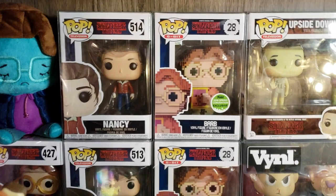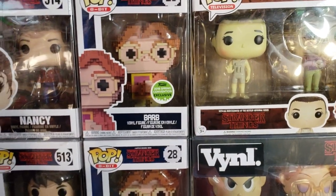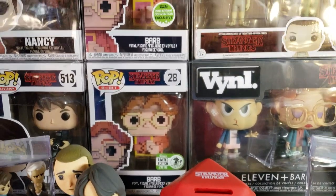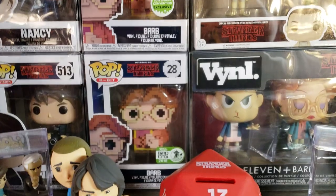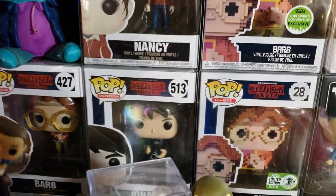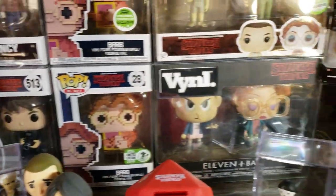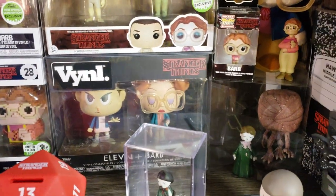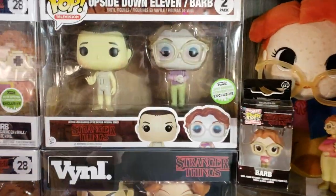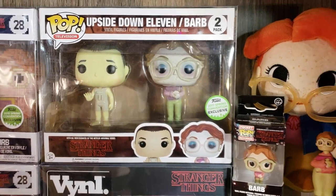There's Nancy's Mother Box, the 514. These are from Emerald City Comic Con — that's where Barb's 8-bit was released. Same thing: shared convention and then the limited release. I went ahead and put Jonathan's box there next to Barb, figured it went well with Nancy. And then there's the third vinyl, which is Eleven and Barb. Underneath is Upside Down Eleven and Barb, which is an Emerald City release as well.